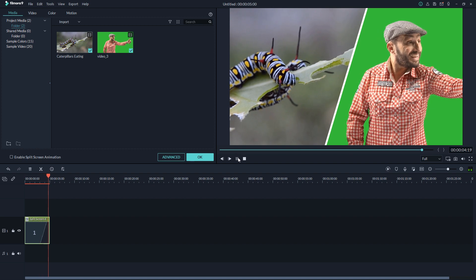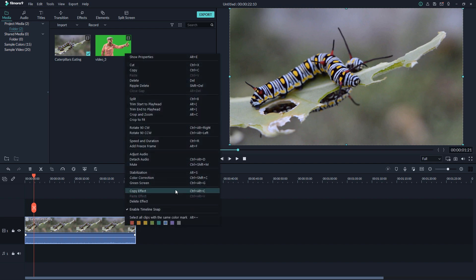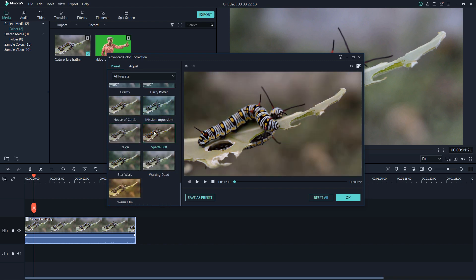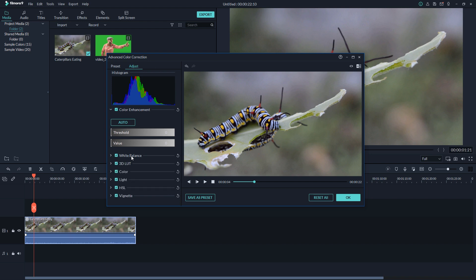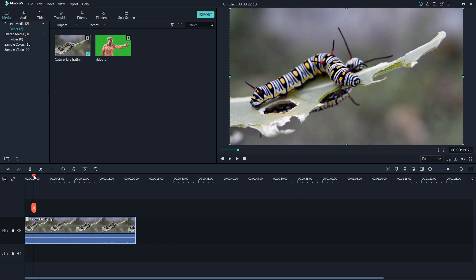If you want to do color correction with your footage, Filmora also offers that. Here is the color correction option — they include some LUTs right there, and some default presets. You can also create your own presets. Under adjustments they offer many options like White Balance, 3D LUX, Color, Lights, HSL, and Vignette. They also offer Auto if you want — they give you tons of methods to make your editing easier.